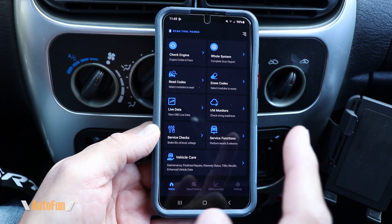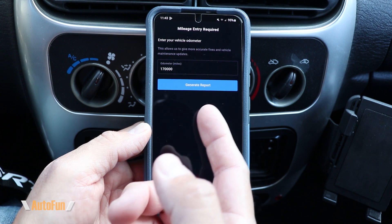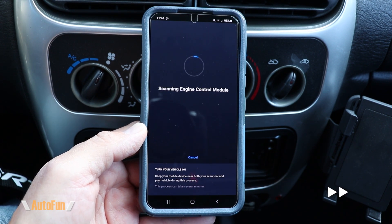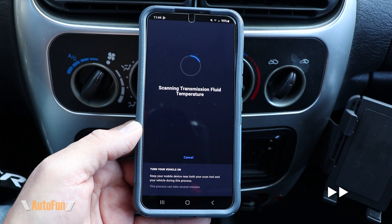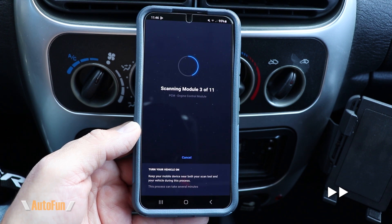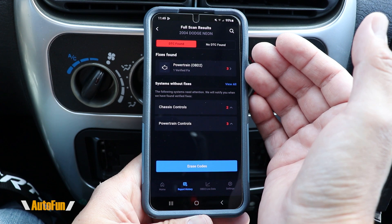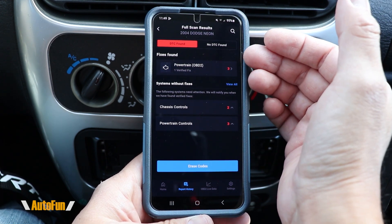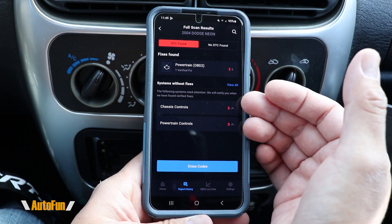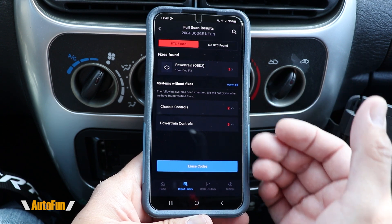Let's start with the whole full system scan. You will be prompted to enter the number of miles on the vehicle and that is going to help generate the report. The app is going to break down the issues into two main sections — if it knows what the potential fix for the issue is, you'll have that up here; if it doesn't know, those codes are going to be in the bottom section.